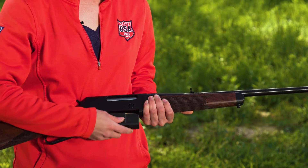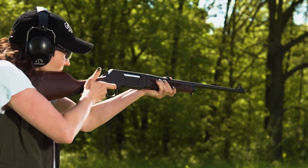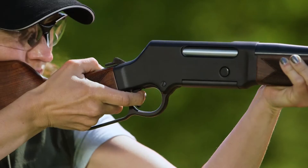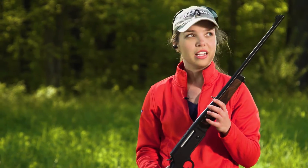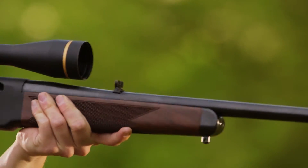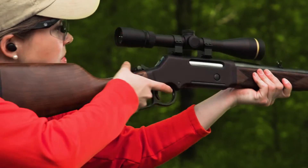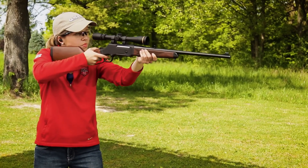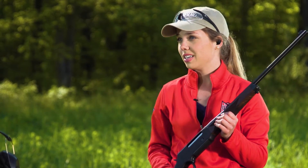You'll also notice it has a detachable magazine — in .308 you've got four rounds, and in the other calibers you've got five rounds, great for follow-up shots on big game. It's also got a 20-inch barrel for great velocity. There are iron sights with a front bead, and it also offers the option to attach a scope for long-range shooting. It's got a nice recoil pad, and it's pretty quick for follow-up shots, so it's perfect whether you're hunting or just plinking on the range.